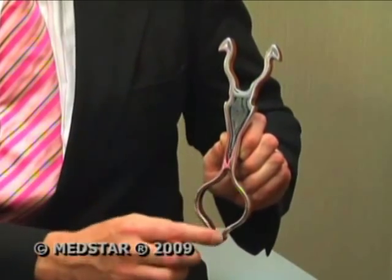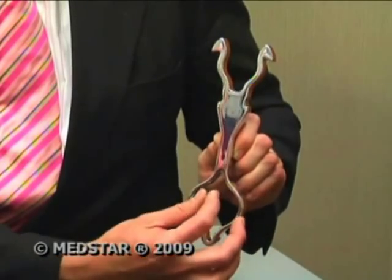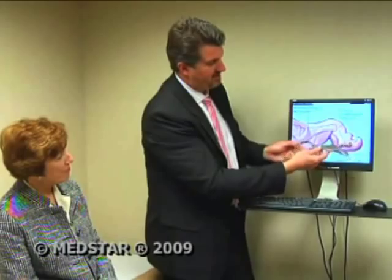The implant is made from nitinol, a heat-activated metal shown here in a large-scale model. When it's frozen, it's compressed, which allows ease of insertion into the patient's bones in the toe. As it warms in the body, the implant expands and holds the joint straight. Once inside the bone for about a minute or so, the patient's body temperature causes it to expand, locking it into the toe.